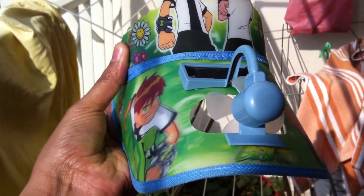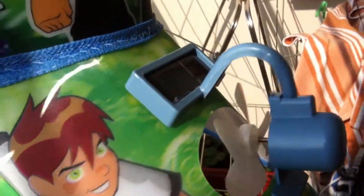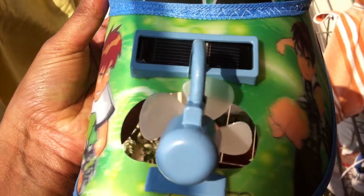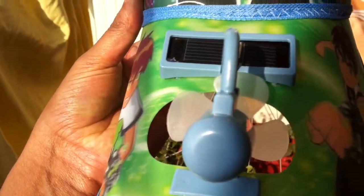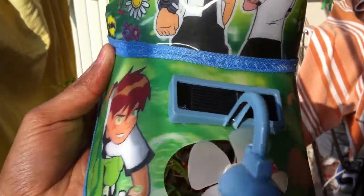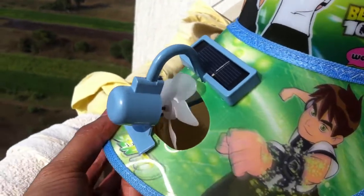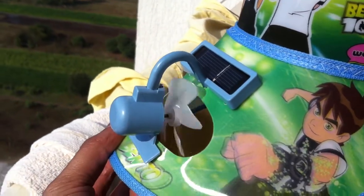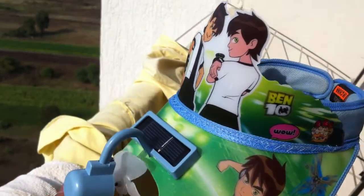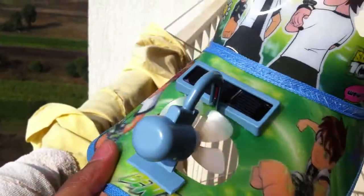This is a benton cap with a solar battery fitted on it. As the sunlight falls on this battery, the fan starts rotating and you can feel the air — your head feels cool. It will help you keep yourself cool in summer. See, as the sunlight falls on it, the fan is running. Cool.